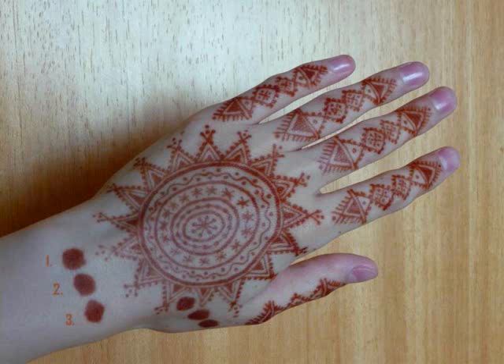This experiment today is going to show us whether honey and sugar can affect the staining power of your henna. What May did is she mixed a batch of henna paste with henna powder, lemon juice, and essential oil.